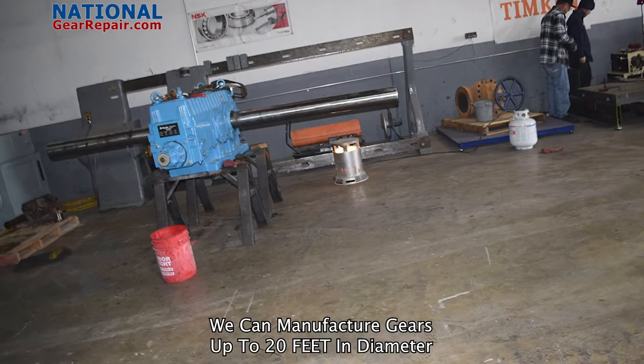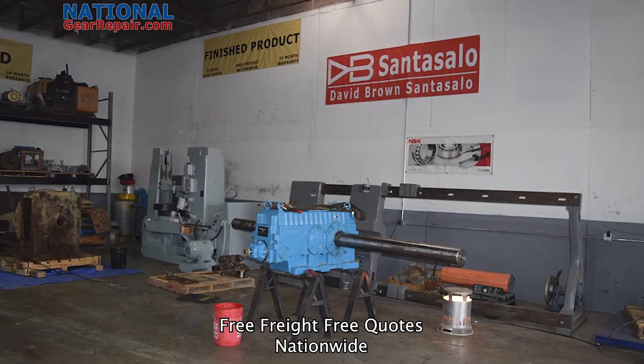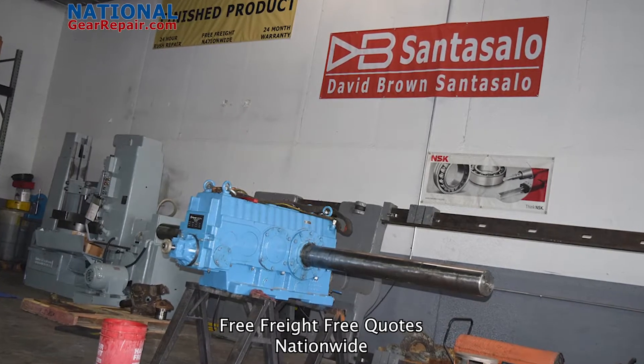such as helical, herringbone, split herringbone, double helical, spiral bevel, bevel, spur gears, bull gears and much much more.